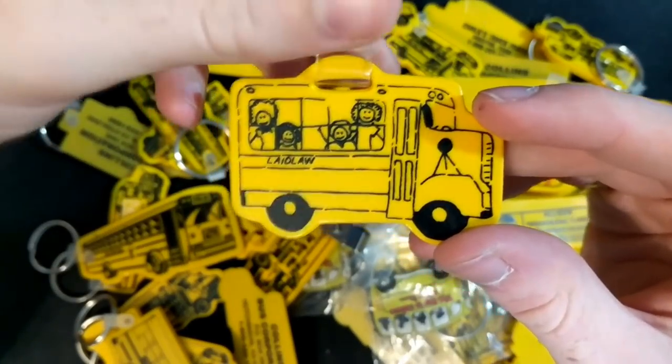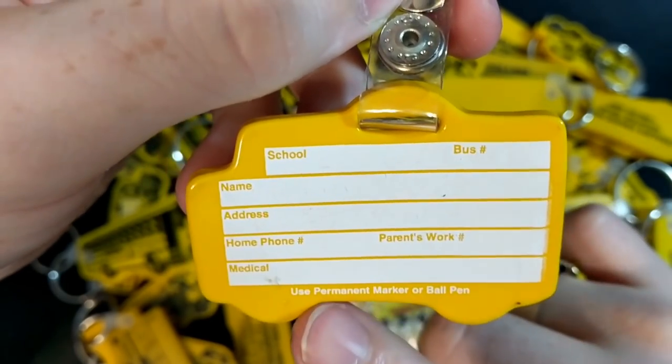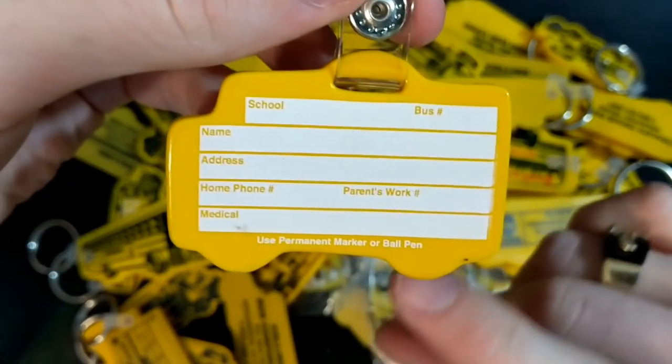Here's just a standard — oh, this is actually a Laidlaw one. Laidlaw unfortunately turned into First Student. But as you can see, this was meant as a student keychain, just something for younger students to put all their information on — school bus number, name, address, all that stuff.